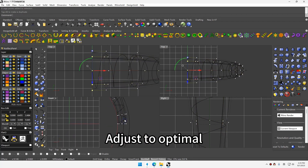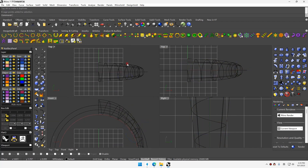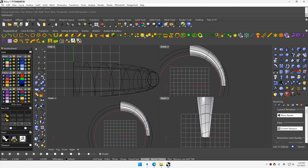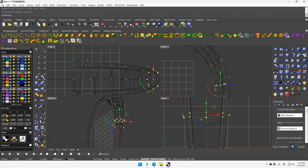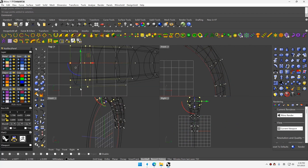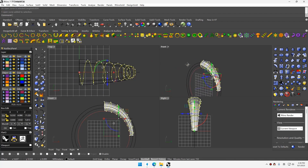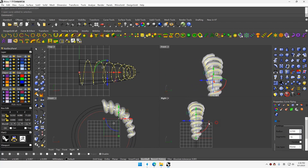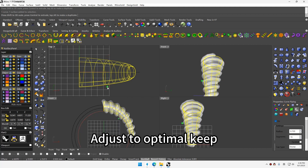Toggle Gambit Move control point. Adjust to optimize. Explode cage adder. Adjust to optimize, keep.